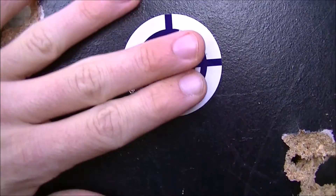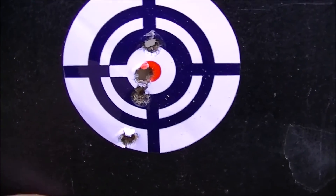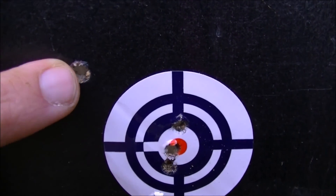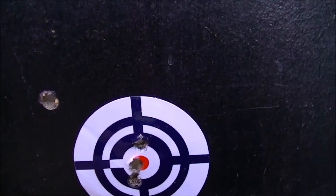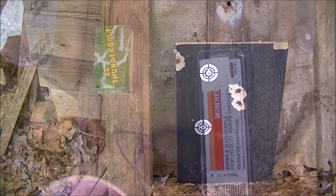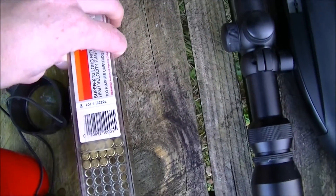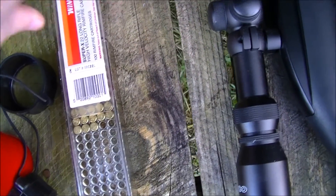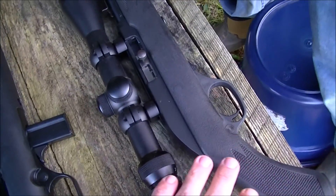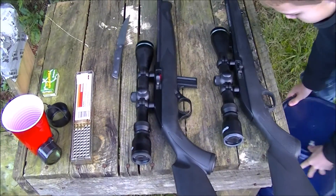We'll go back up there in a minute and I'll show you some stuff. But here's the results — here's my son's, and here's mine. He was shooting Thunderbolts and I was shooting Winchesters, and that's where I was having the duds. Winchester, come on, people. I was shooting the Marlin Model 60 at 60 yards, and he was shooting the 702 Plinkster. Just making sure y'all knew that.